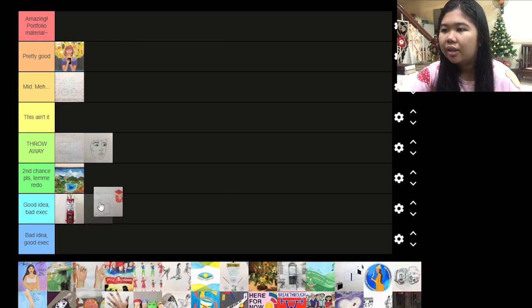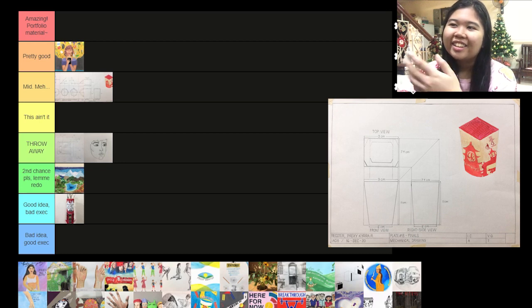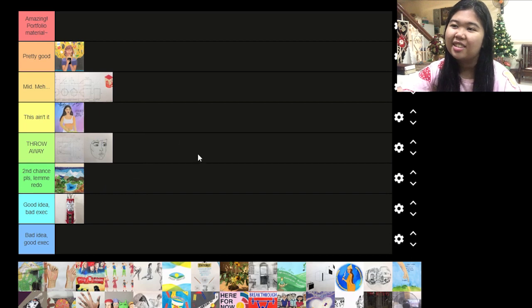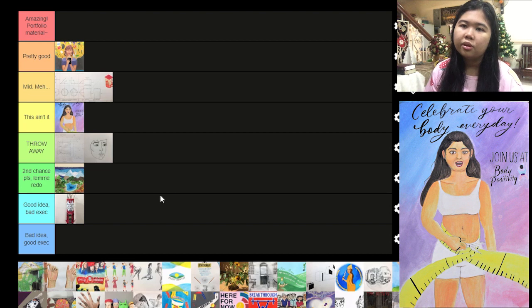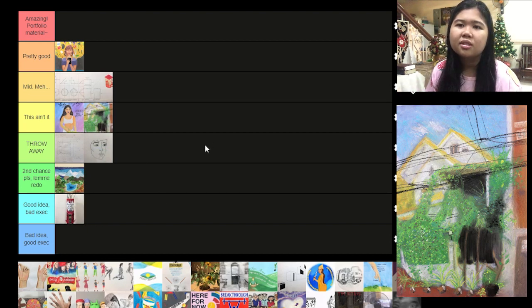Then this one is just meh because the placements are off, but I really like the Chow King — not sponsored — Chow King box there. This one I think this ain't it. The idea is there but the concept and composition are not good and the typography sucks. Also there's no depth going on — I don't know if it's the pastels or the paper itself, but I don't like it.